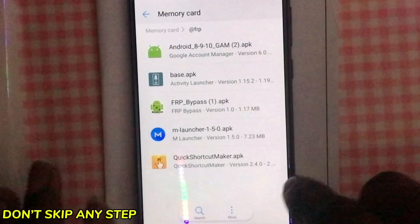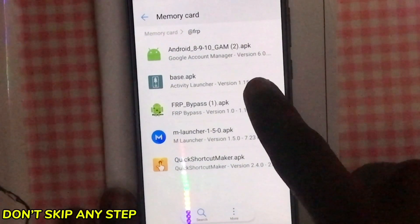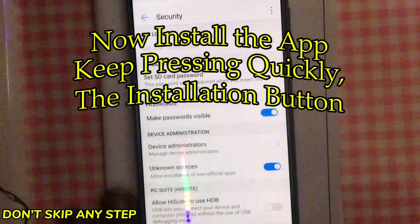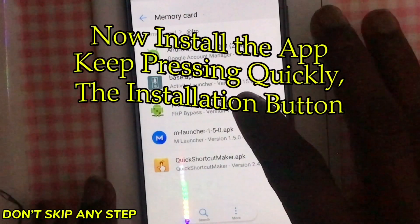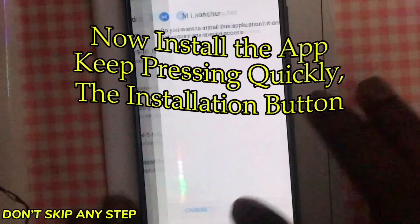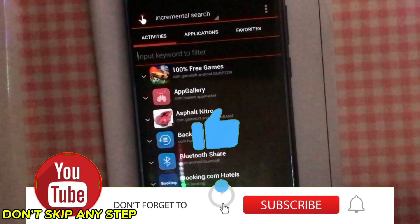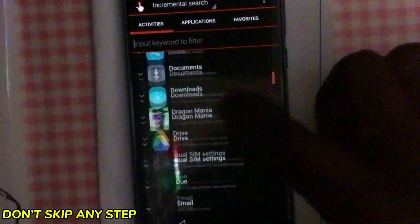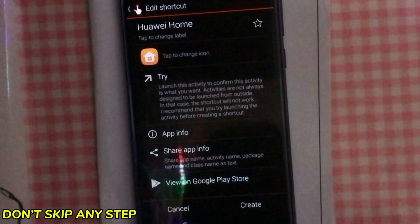The next step is to install the app. After it installs, let's first install a different app and see how it goes. Go back, then find Huawei Home, tap on the first one — new home launcher — and try. Click on settings.